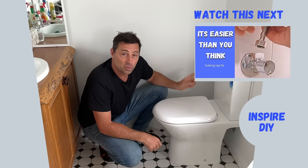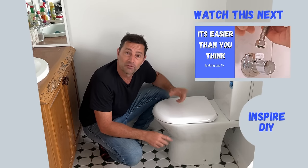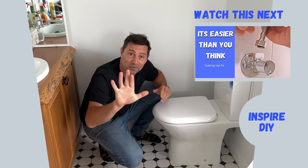One of the things we also did was change out the stopcock — the little water tap that supplies water to the toilet. If you want to see how to do that, or if yours needs replacing at home, there's a video right there you can check out. See you there.